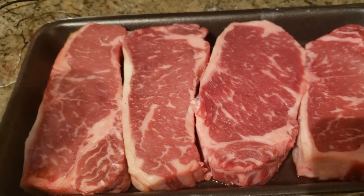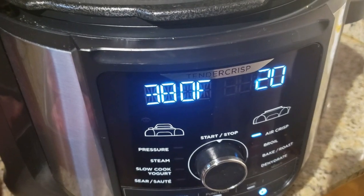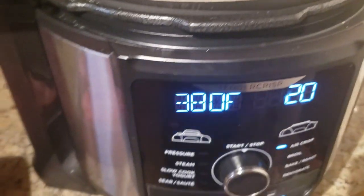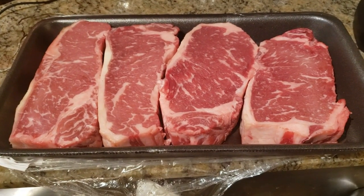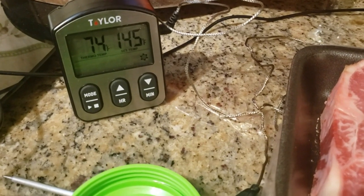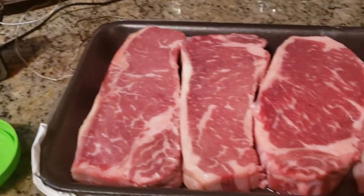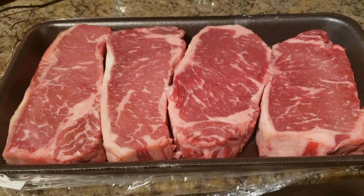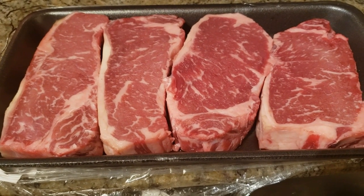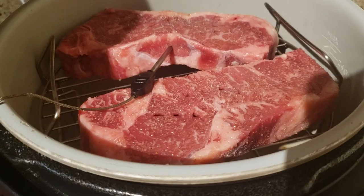I'm going to simply salt them on all sides. I have my air fryer already set for 380 degrees with a wire rack in there. I'm going to stick my meat probe in — I have it set for 145 degrees Fahrenheit internal temperature. That's going to give me about a medium, and once I take them out they'll come up to about medium well.